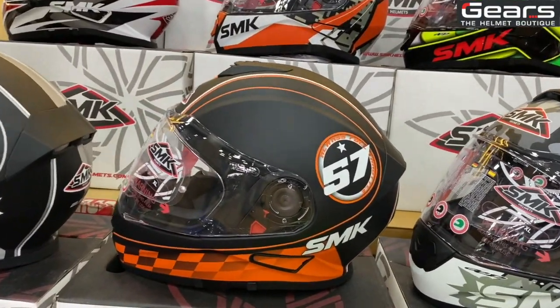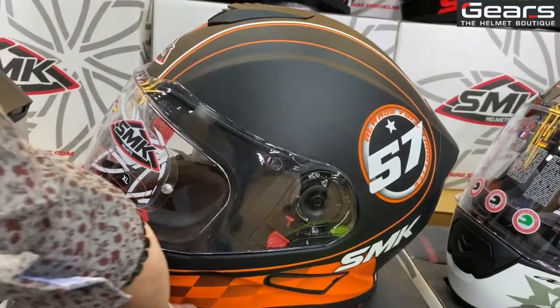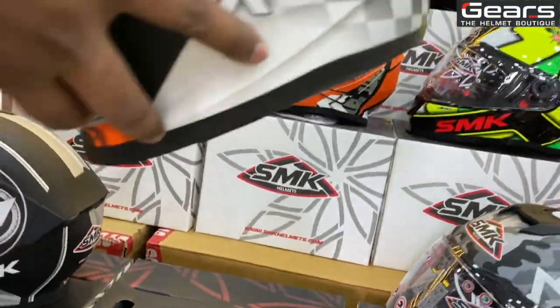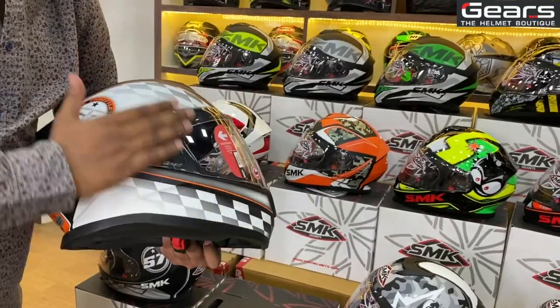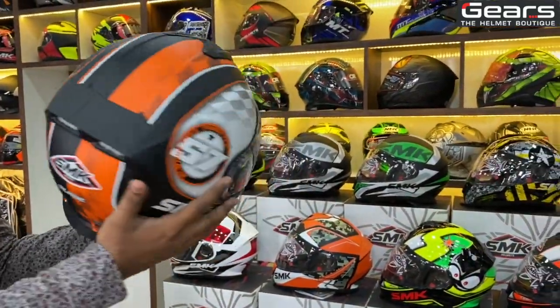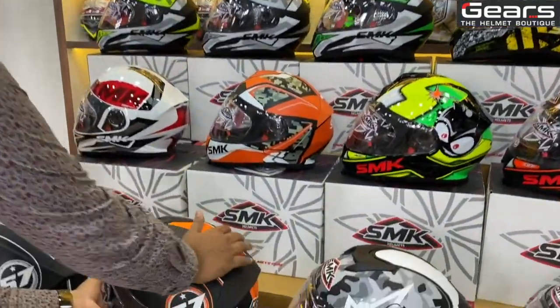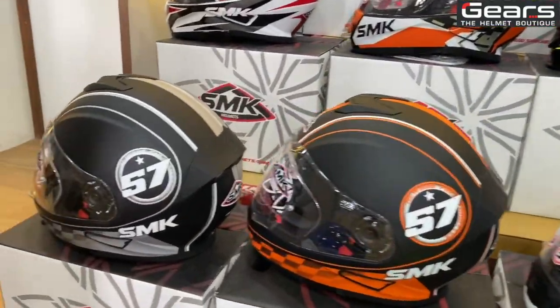This series is known as the Blade, which has two different colors — two different tones on the same helmet. On one side you'll have the white tone and on the other side the orange tone, so it has a two-face design. The Blade also comes in a gray color.